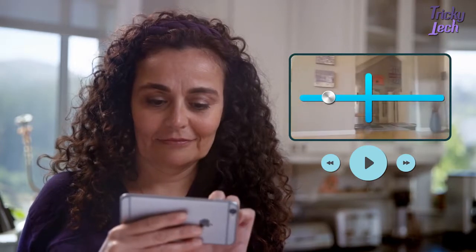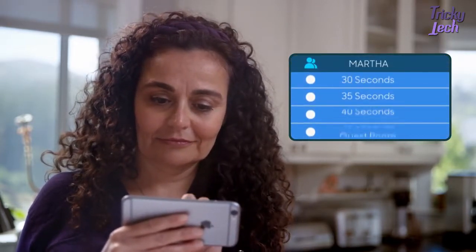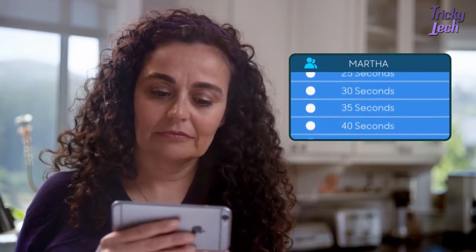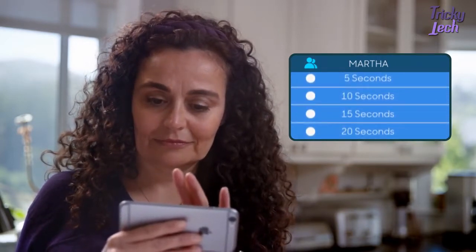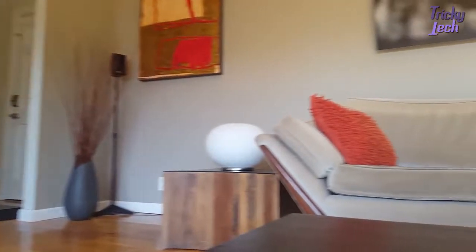For instance, point the camera towards the front door, then set it as your viewpoint and name it. Next, you can adjust for how long Presence 360 should hold on to that viewpoint before it moves on to the next one. Add one or two more points of view, like the kitchen and back door, so you are always aware of those areas in your home.